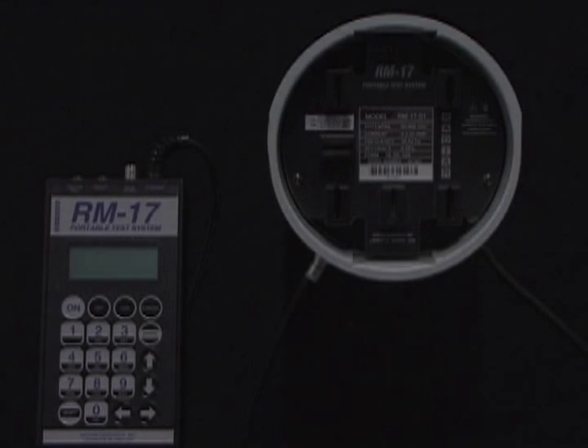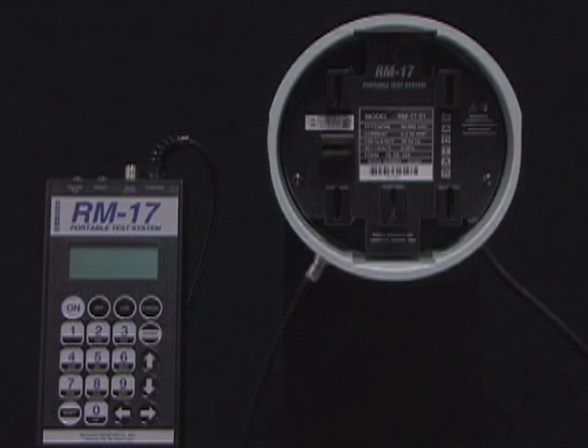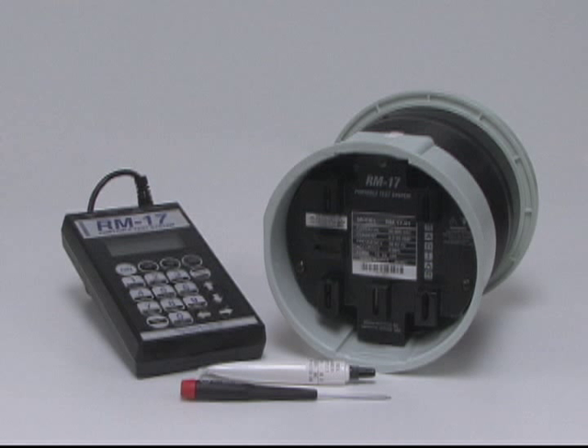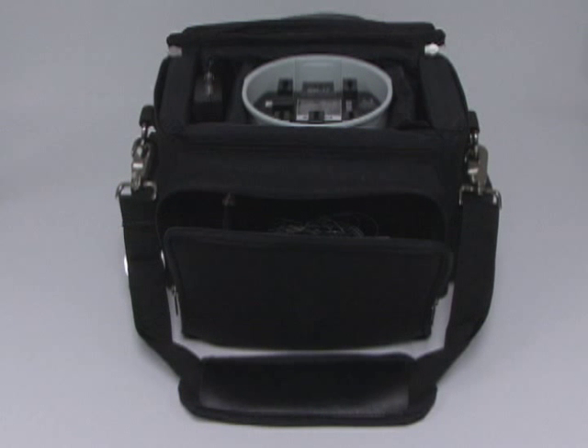When you order an RM17 portable watt-hour meter test system, you will receive a handheld register assembly, a socket adapter assembly, a tube of meter jaw lubricant, a 1/16 inch hex driver tool, a 9-volt battery, and an operations manual. These components will be housed in a lightweight carrying case that accommodates all of the necessary testing accessories that any residential or light commercial billing meter would require.